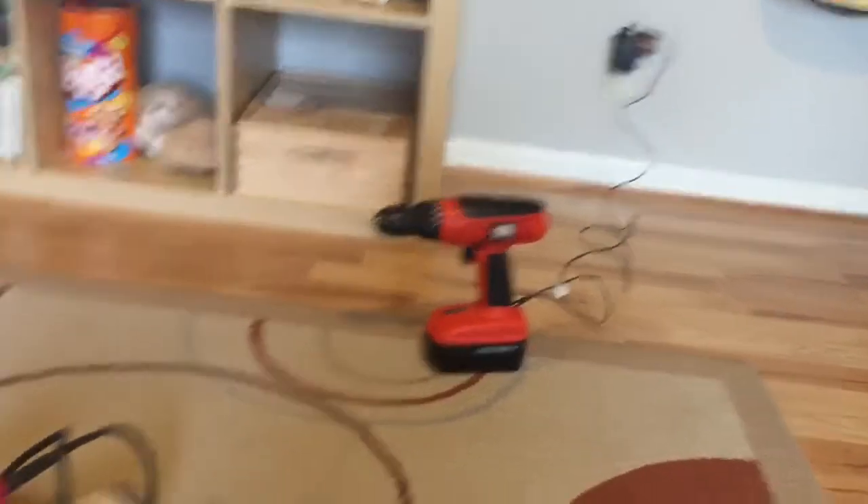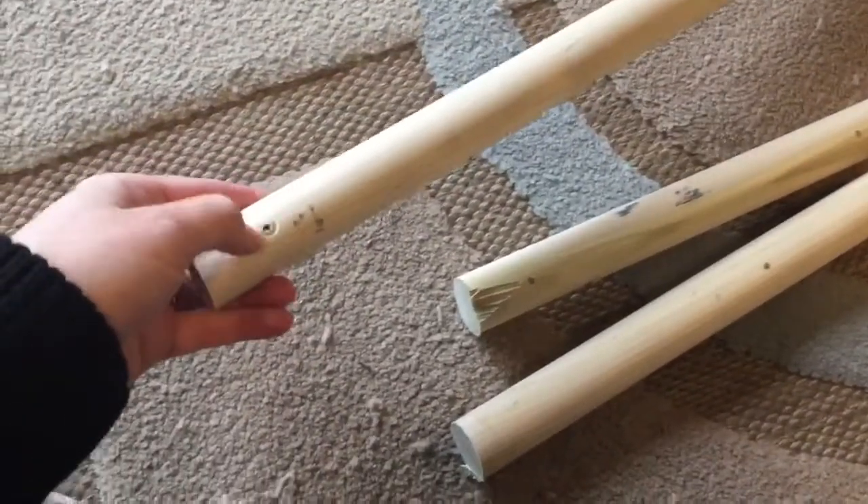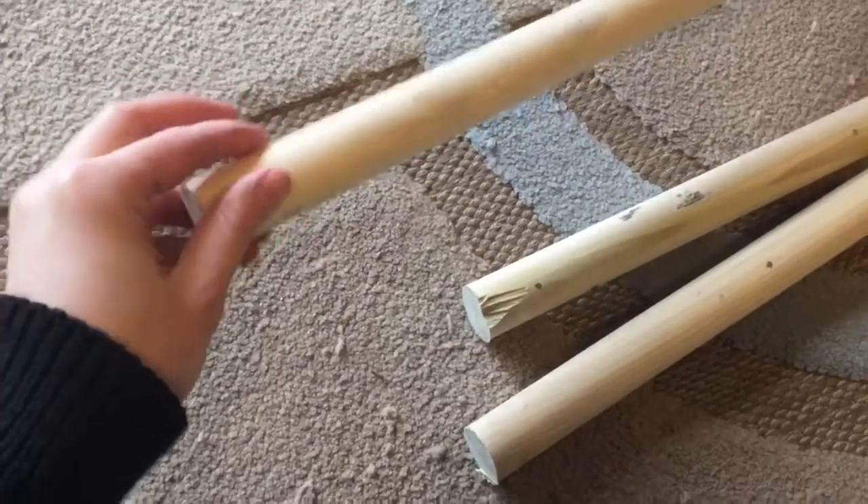Battery died. So while that charges, I'm going to sand down all the edges of these, and then after I actually do all the holes I'll sand those too, because I obviously don't want the kids to get any splinters.